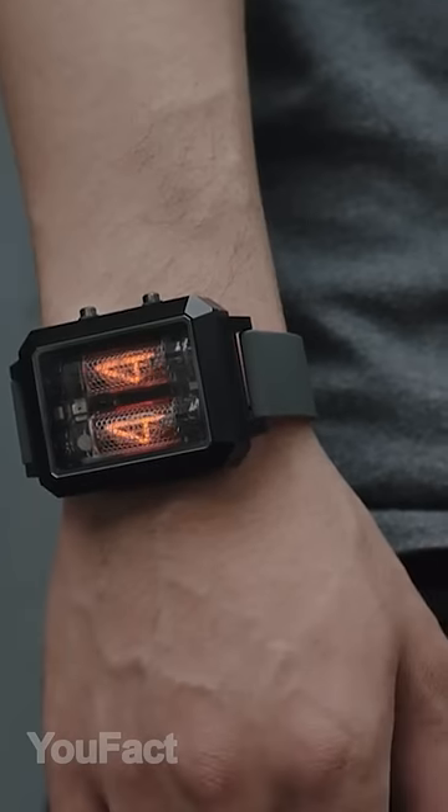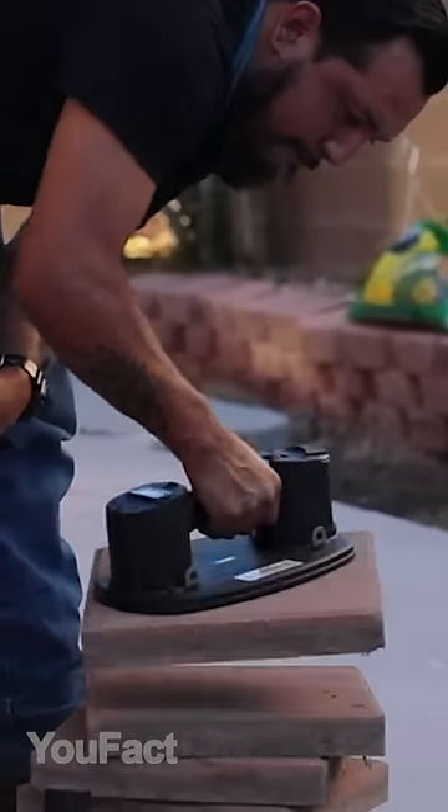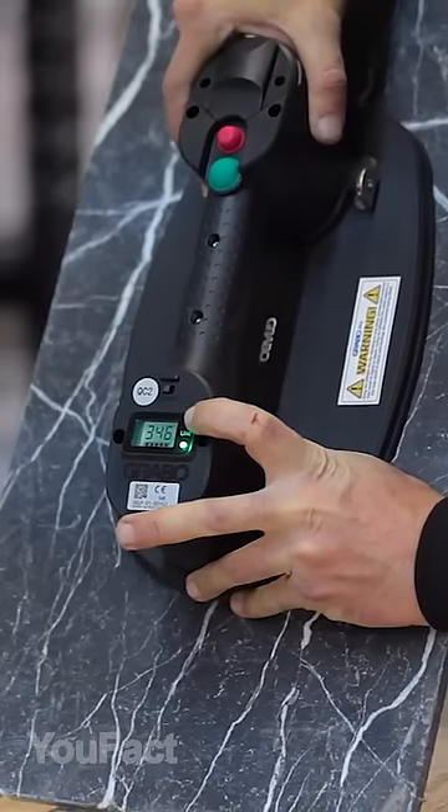Cool gadgets every man will love. This lifter with the suction cup automatically starts creating the vacuum when you put it onto the object's surface. Now you can safely lift some heavy materials like wood, marble, glass, and so on.